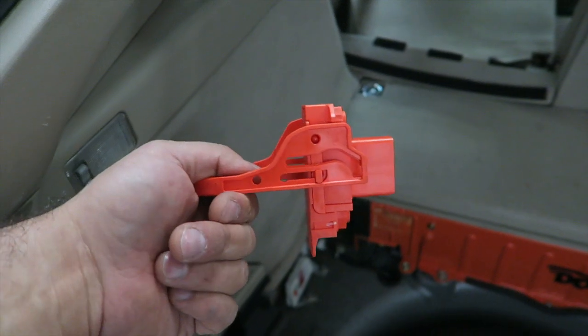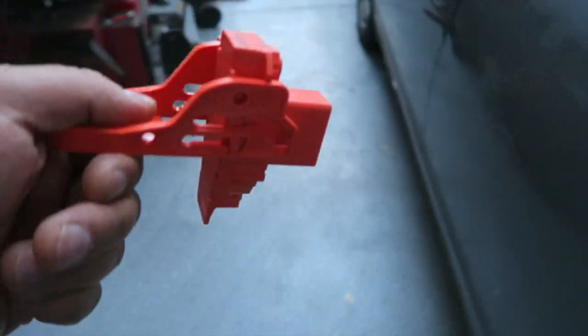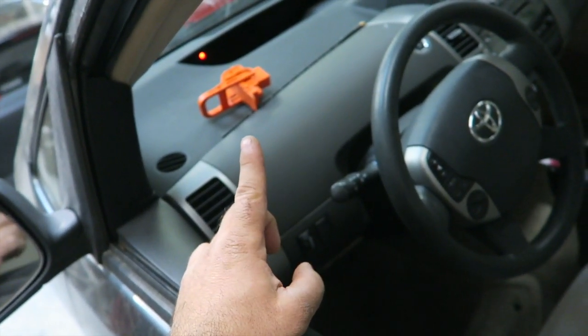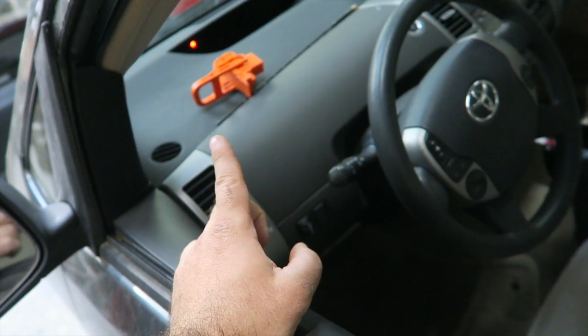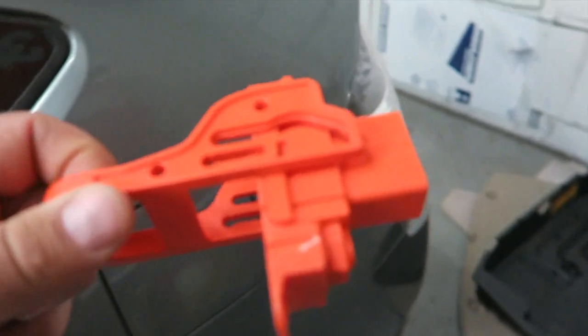What I would recommend is to put this connector on your dashboard, because if you start the car without having it plugged in, you'll have a warning light on.